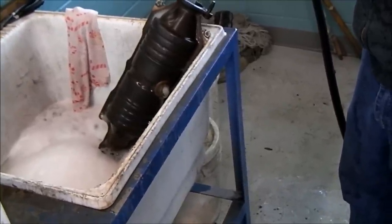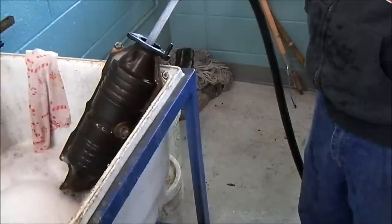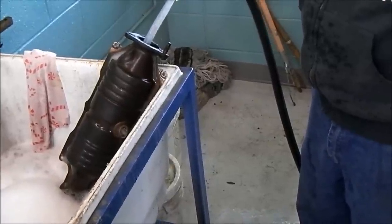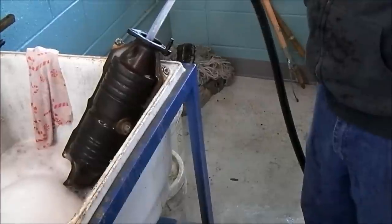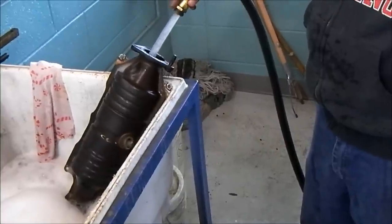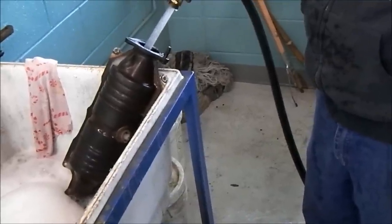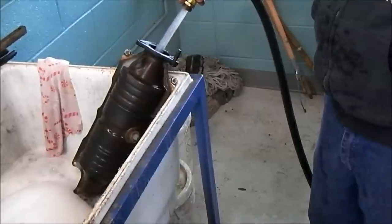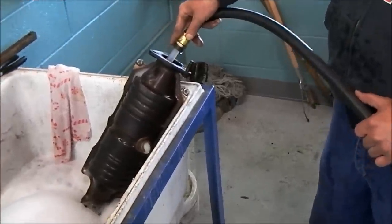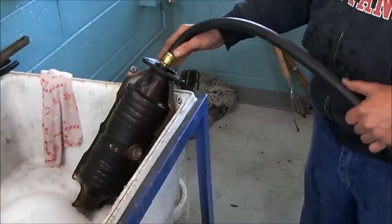Once you get this all rinsed out, we're going to let it dry and then install it in the vehicle. We're probably going to use an air hose to help speed it along. If you just let it drip dry for 10 minutes and then put it in, it's going to get warm — it'll dry. Even if it doesn't work, the hot exhaust coming out will dry it. The substrate itself looks pretty good — it's not damaged.